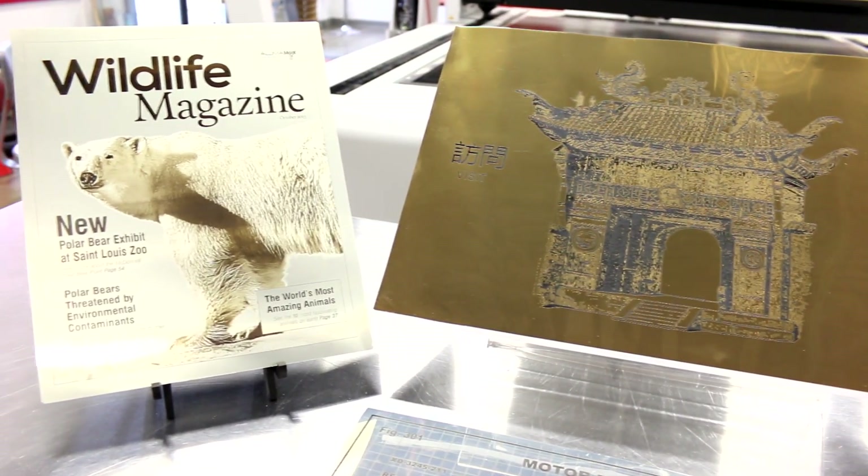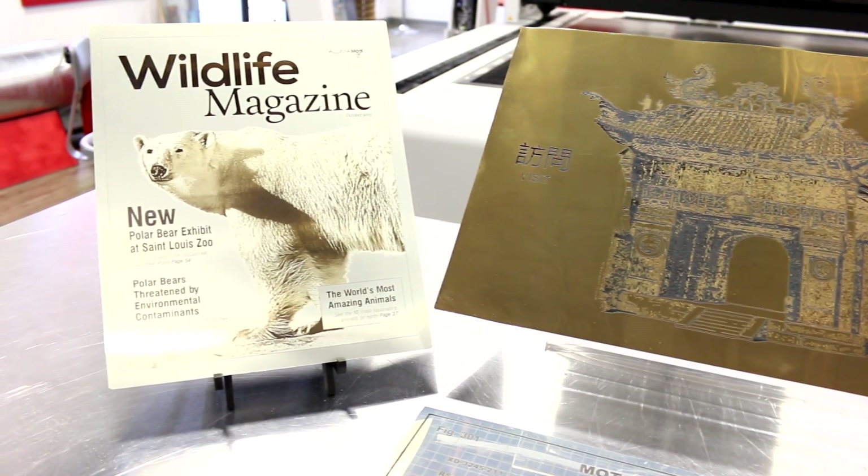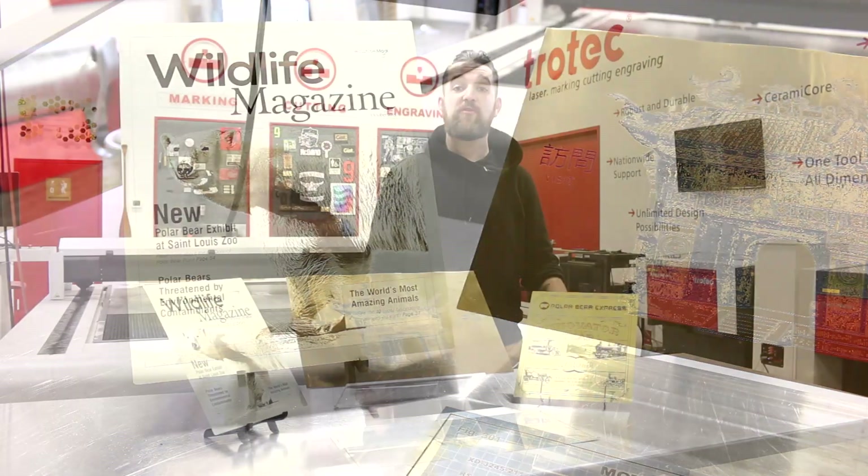When compared to our anodized or laserable aluminum, the AlumaMark offers exceptional engraving quality.